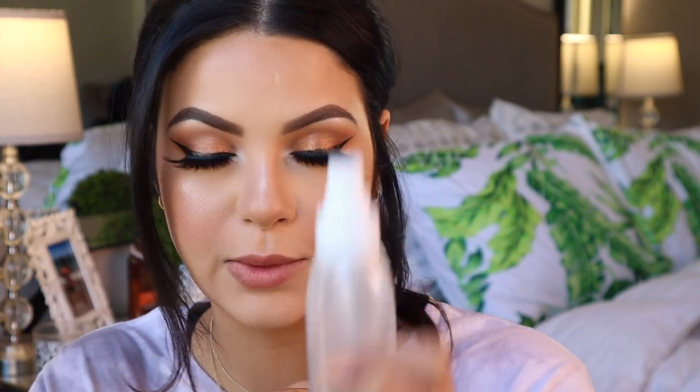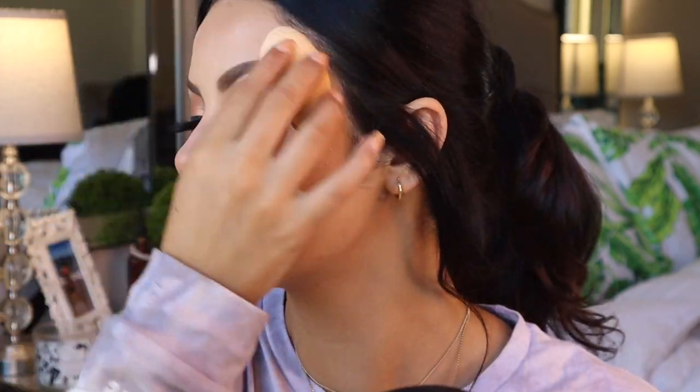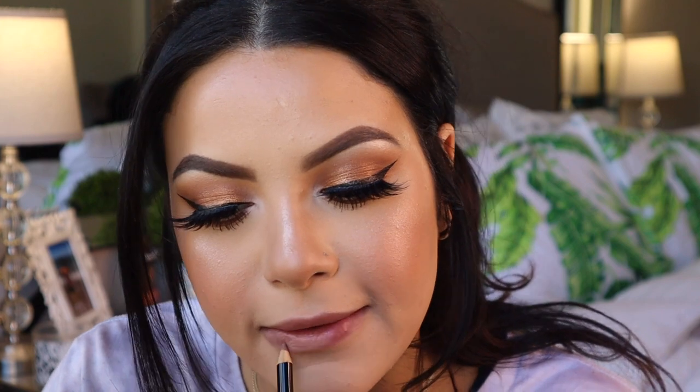I feel like that made a huge difference — look at this one versus that one. It just blends it and looks so much more natural. Now I'm going to spray my whole face with the Morphe Luminous setting spray. For lips I'm going to go ahead and line my lips with the NYX lip pencil in the shade Nude Beige, which is exactly what the name says.